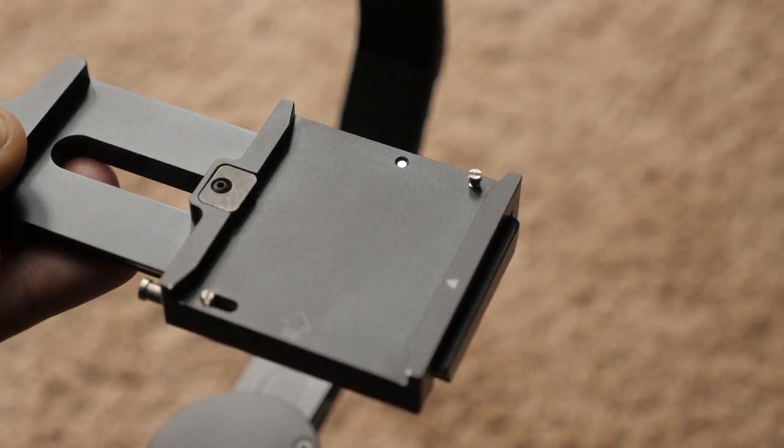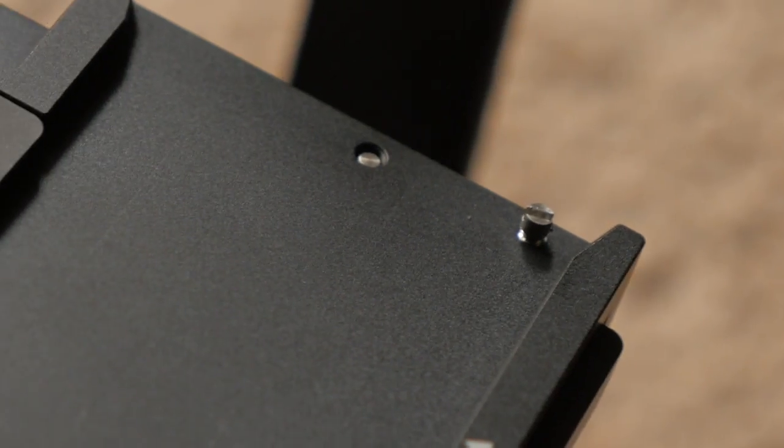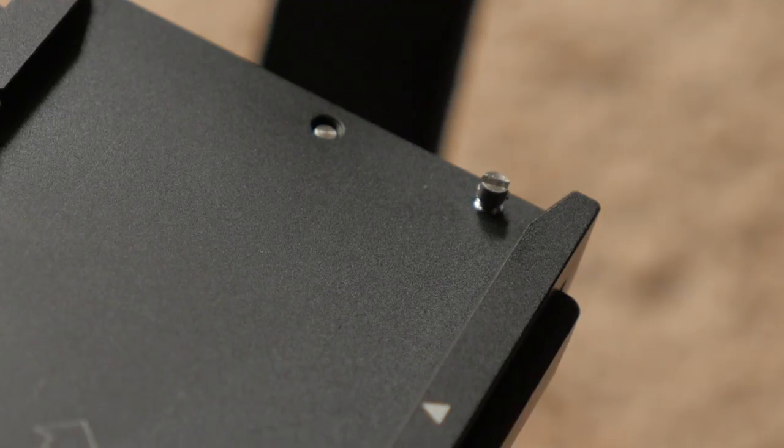I took a little bit closer look and what I found is that when I got my Beholder EC1, there was a little tiny grub screw right where this slides in. Its purpose was to prevent the plates from sliding out — so as you're balancing your camera, if you have it not tied down, it won't slip out the back and fall on the ground.